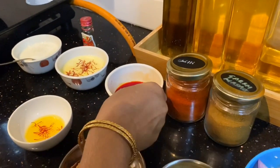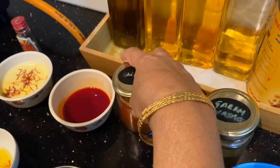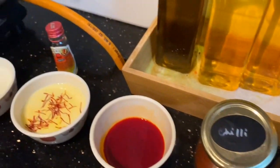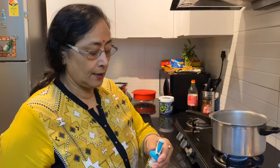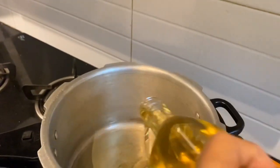This is the color of the red chili powder, and this is rose water. And again, this is the red chili powder color and the rose water.